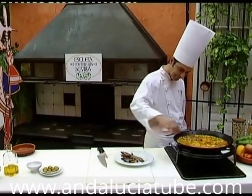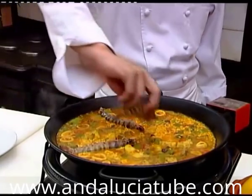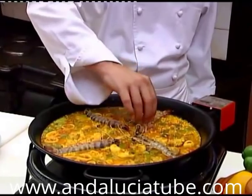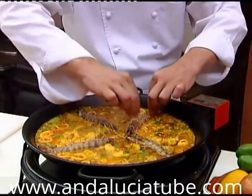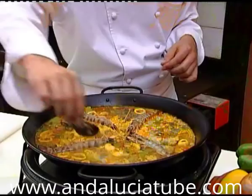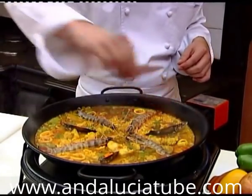Once this time is elapsed, we add large prawns. Shrimp or similar shellfish can be used too. We arrange the previously stewed mussels symmetrically to add a nice flourish at the end. We leave the paella on medium heat for another six minutes.